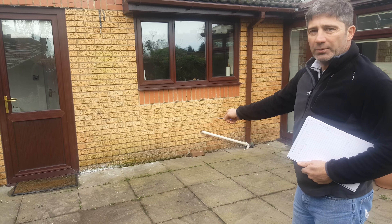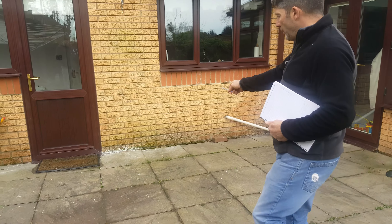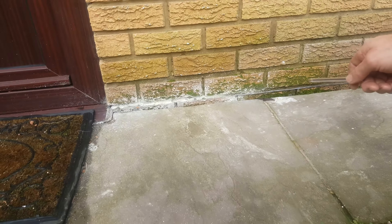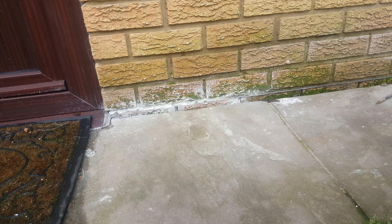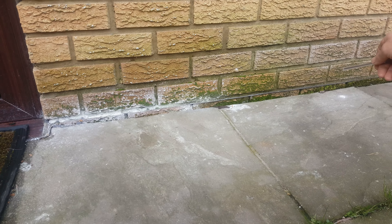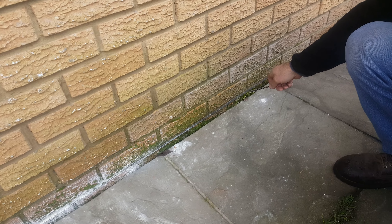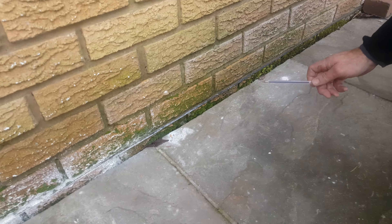If you have a look, they're up to the damp course level there, and you can see the moss. Come and have a little bit closer — you've got moss going all the way across here, and that's indicative of damp and water holding. This is a big no-no.